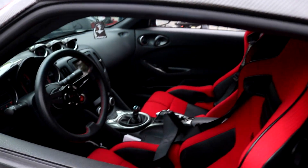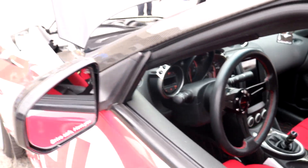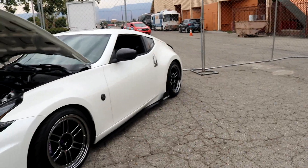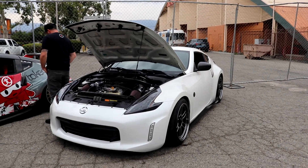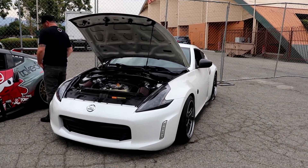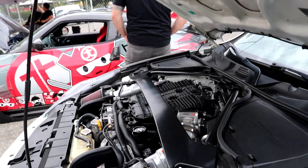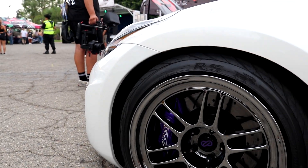This is a little different from all the 350Zs — you barely see 370Zs out here because they're more expensive, but this one's pretty clean. I think it's mostly stock with intakes, but I've never really seen people do calipers this color and that is just crisp.